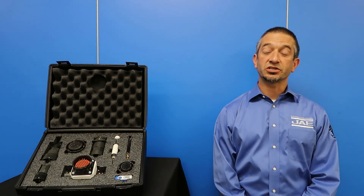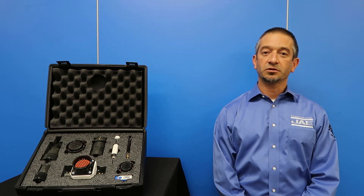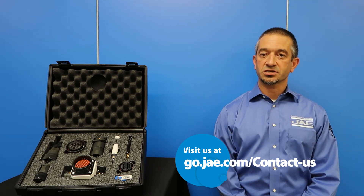I strongly urge you to pick up a made-up pair of the JKO6 to experience the ease of operation for yourself. If you'd like to get your hands on a sample, please follow the link below and we'll have someone reach out to you. Thank you very much for your time and interest in the JKO6 series connectors, and I'll see you next time.